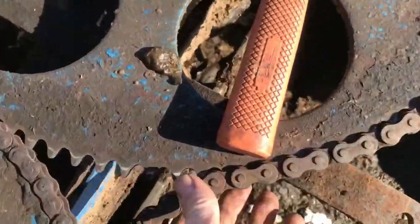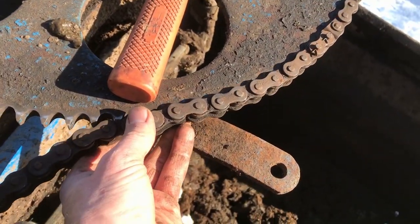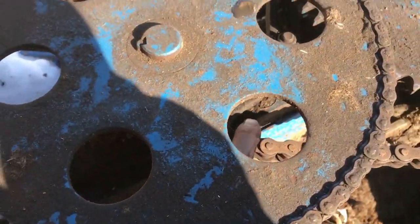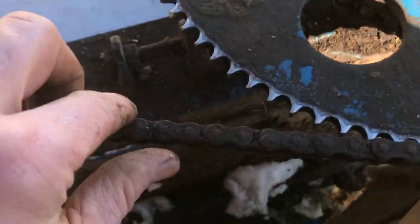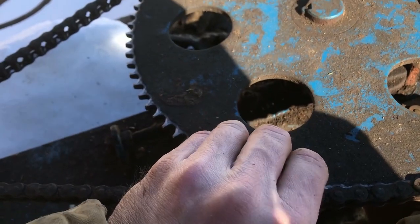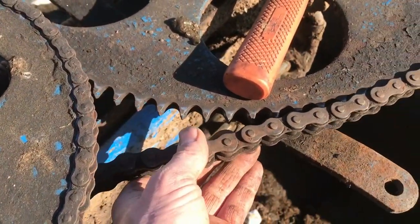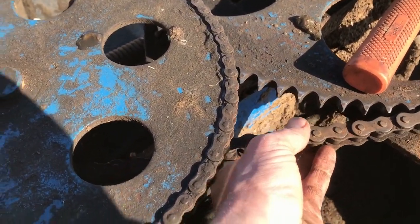It wasn't as easy as I hoped — there's not enough slack in this chain to get a half link out of it. So we're gonna have to move this main sprocket with the adjuster, loosen this one up a little bit and tighten this one. This one was the one coming off before, but now it's pretty tight, so it's just gonna have to be a balancing act. It's probably time for new chains on here if they're stretched this much, otherwise we're gonna start wearing out sprockets and that gets expensive.